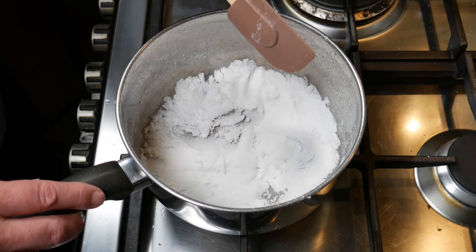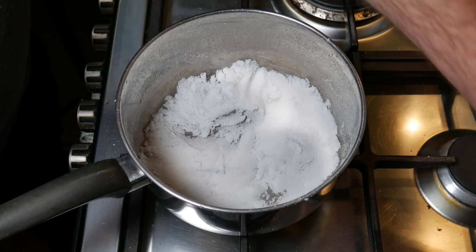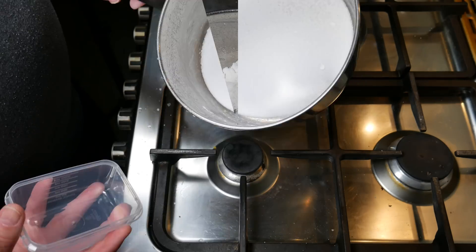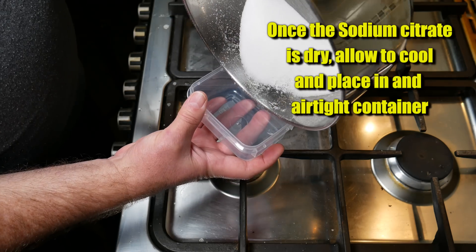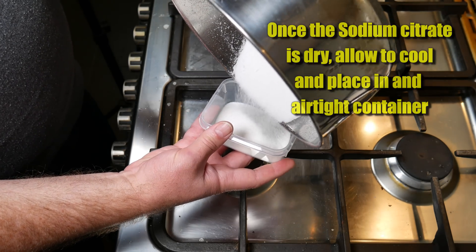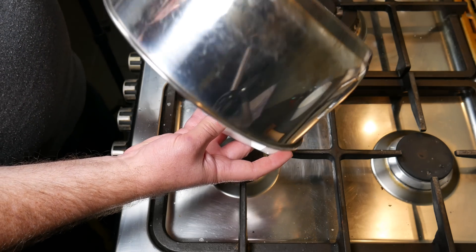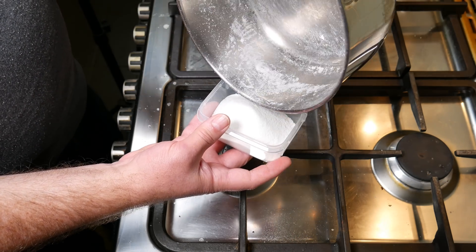I'm just spreading that over the bottom of the pan on a very low heat just to dry it out. When I got to this stage, I spread it out on the bottom and turned the heat off. Gave it a quick taste — it tasted just slightly salty and sour. Then after a little bit more time, it turned into a powder with no water in it whatsoever. I poured it into a little container, and there's my sodium citrate.